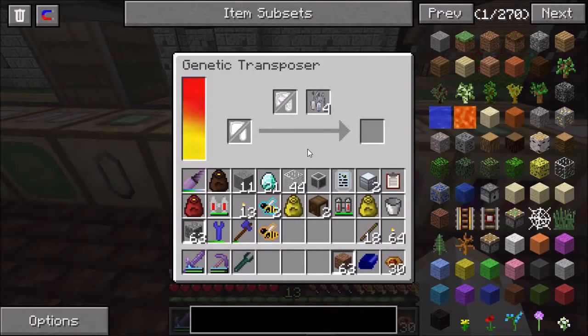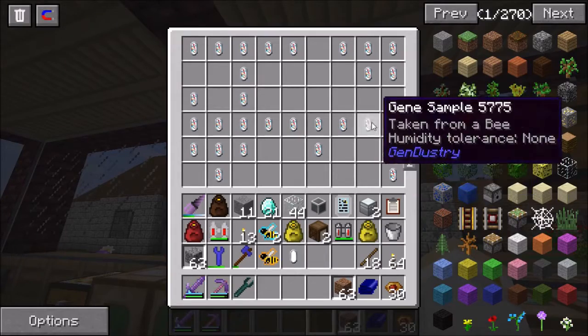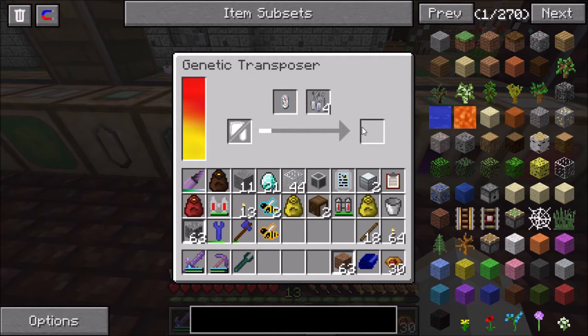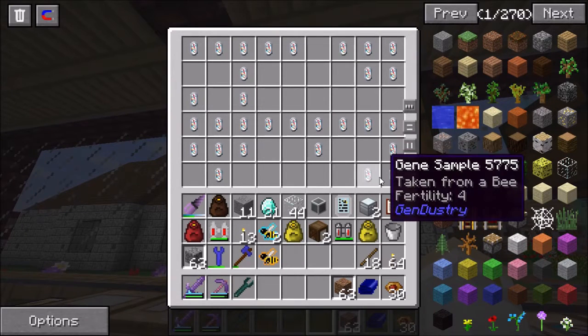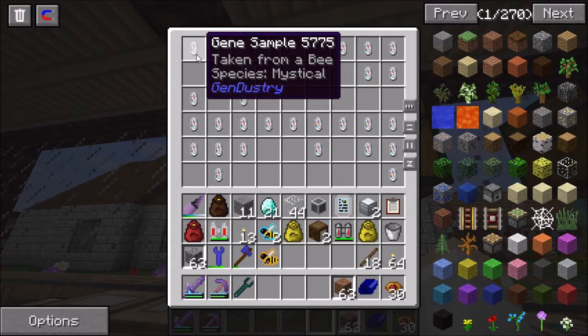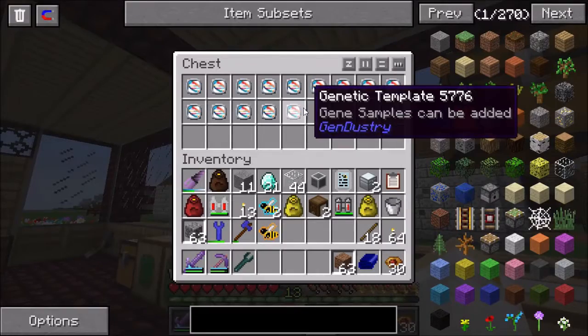You have the genetic transposer. This is basically a copier. So if you take a blank sample and you want to make a copy of, say, fertility four - you can put fertility four here, labware here, put the blank one there, and that will copy and you will end up with a gene sample with fertility four from a blank one. You might also be able to do that with one that already has something on it, but generally speaking you're probably only going to do it with a blank one. And boom, then you have another gene sample of fertility four.